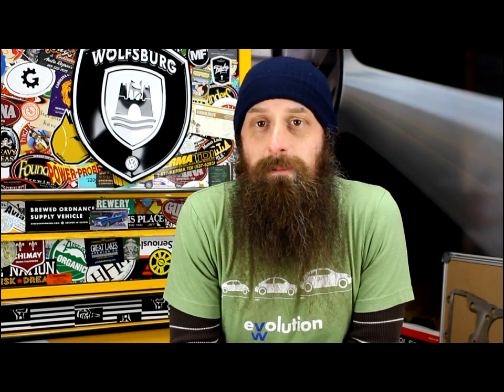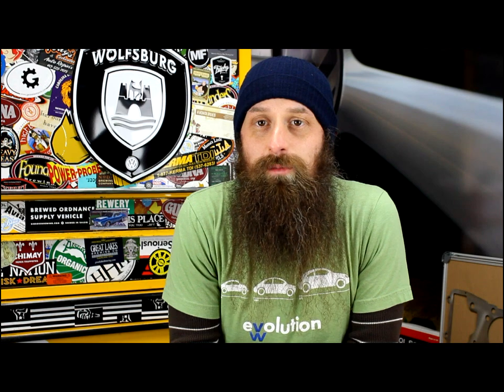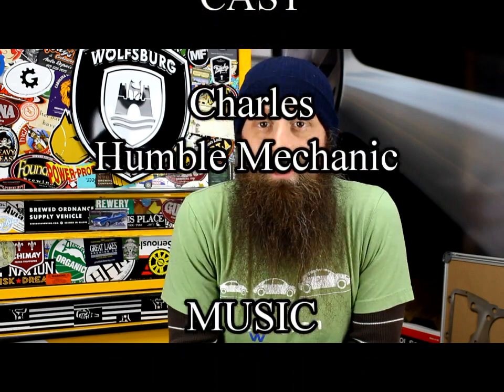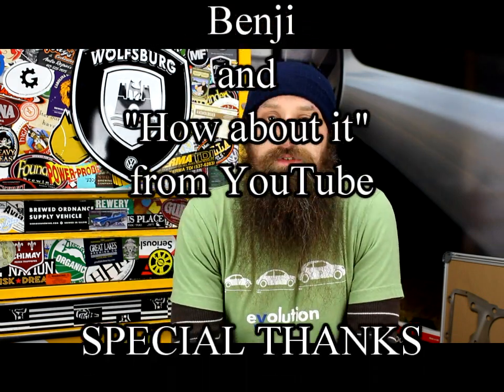Hey, if you like the video, throw it a thumbs up on YouTube. Also subscribe on YouTube or on the blog over at HumbleMechanic.com. You can follow me on Facebook, Twitter, Instagram, the blog at HumbleMechanic.com, and obviously on YouTube. Don't forget, I'll put links to Ross Tech and all their cool stuff in the show notes. So check them out. Thanks for watching, and I will see you next time.